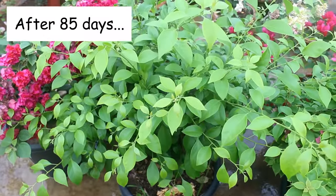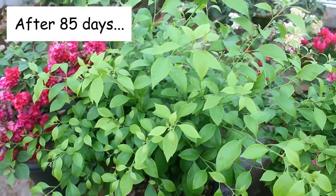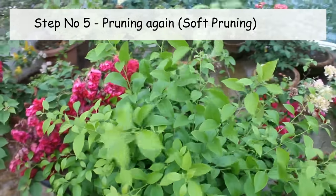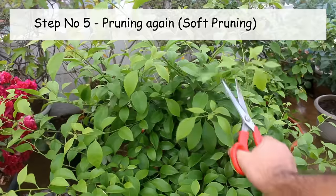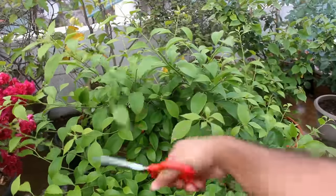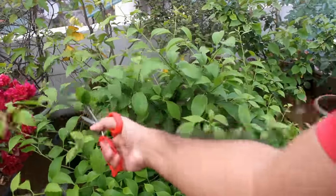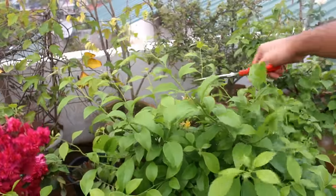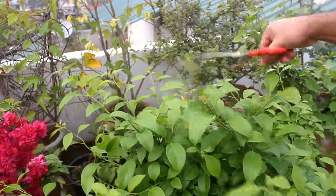This is an update after 85 days, and here we are going to do the fifth important thing. I am going to prune my plant again, and this time I am going to do soft pruning — just cutting the top growing part so that it produces more branches and doesn't grow like a vine. This way I would also be able to maintain the shape of the plant.